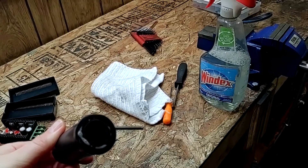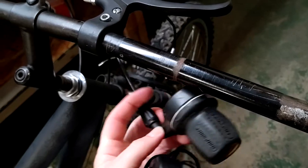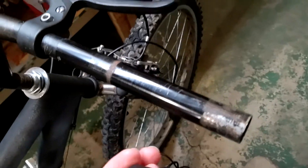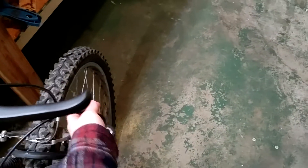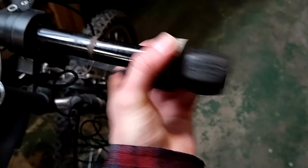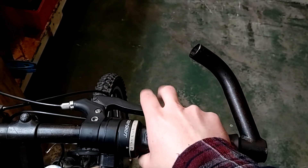I got the grip off with just some soapy water and a pick. I decided to put the throttle on the inside of this side, between the shifter and the brake, because the shifter is kind of part of the handlebar grip in this situation. I slid it on, moved the brake down, put the shifter and everything else back on, tightened it all back up, and it looks pretty decent.